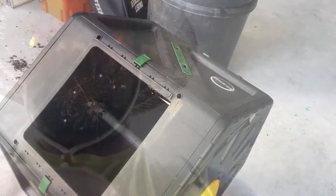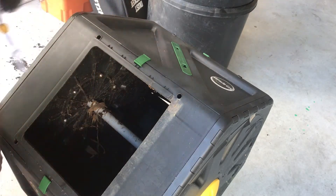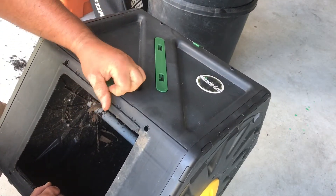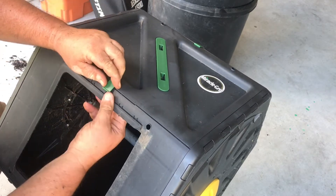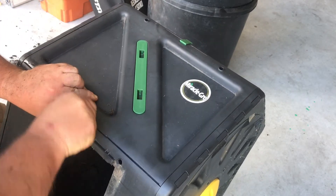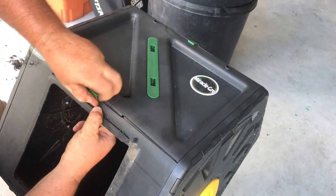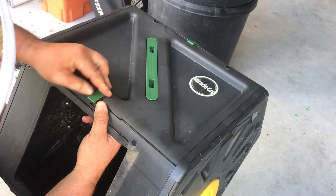I'm going to take these clips out one at a time so I don't have to worry about the whole thing falling apart. This one's really hard to get off — it must have broke or something because it shouldn't be this difficult.